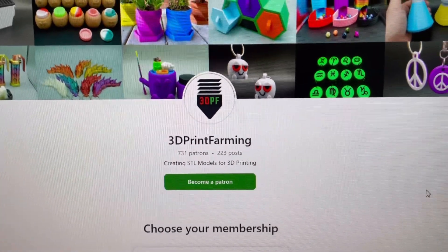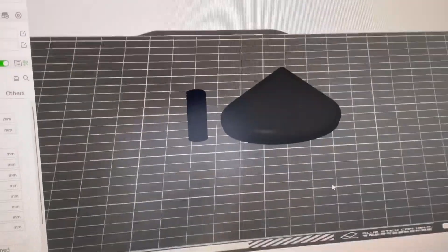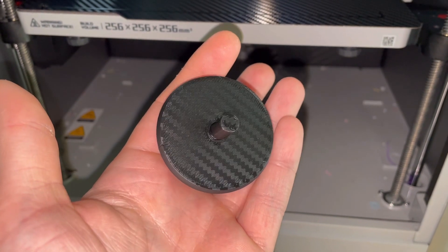I'm going to head on over to the 3D Print Farming Patreon catalog and I'm going to be printing out the spinning top. This is how the product is going to look when it's printed out — it's a two-piece assembly. And here's what it looks like finished on the carbon fiber bed — check out that cool carbon fiber design.